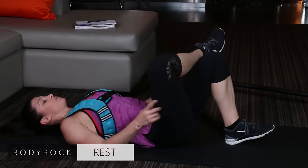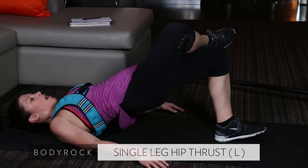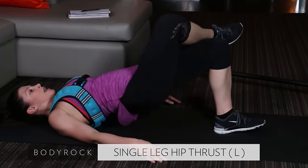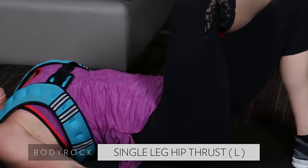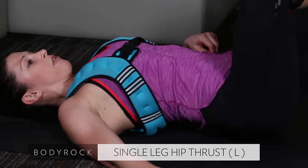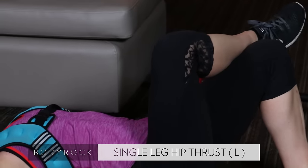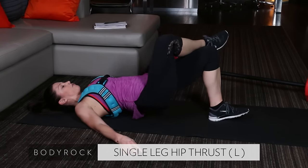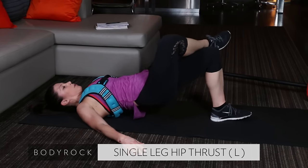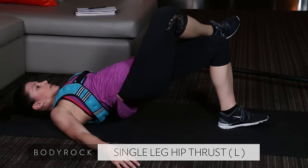Switch — left foot planted, right foot crossed. Drive it up, squeeze that bum. This hits the whole backside of the leg — it's amazing. We are going slow and controlled. Look at my back — I'm not resting my back or my hips on that floor. It's a constant contraction. Down and up — press that heel into the floor, drive your hips up. Push your hips up to the ceiling.